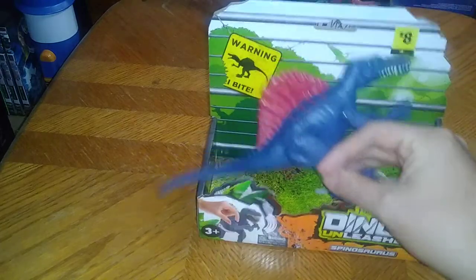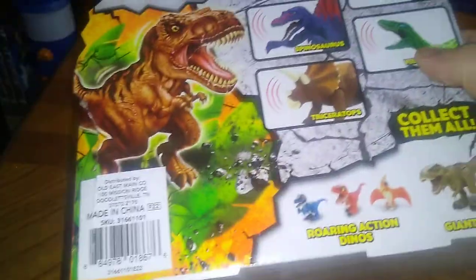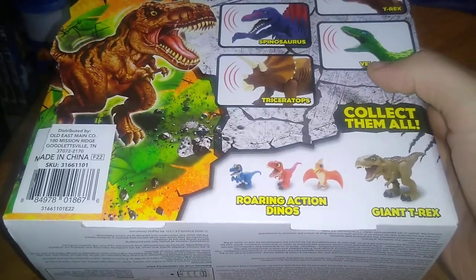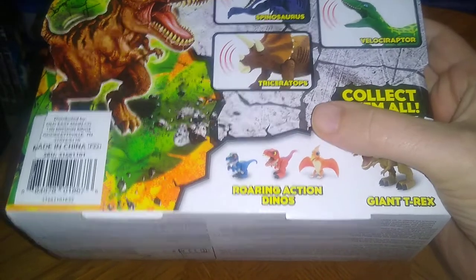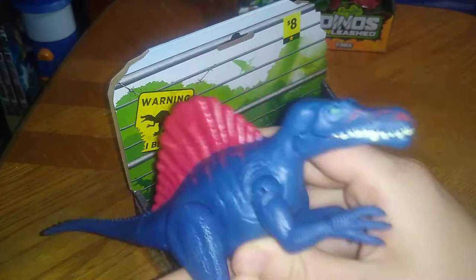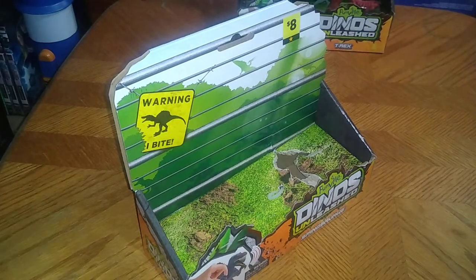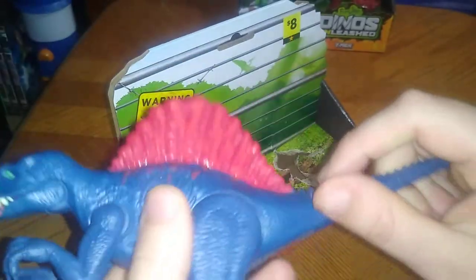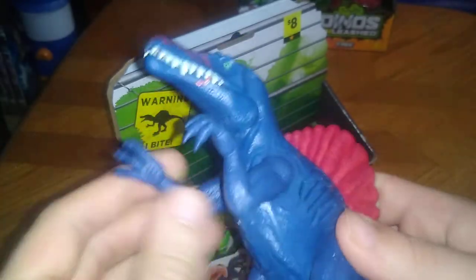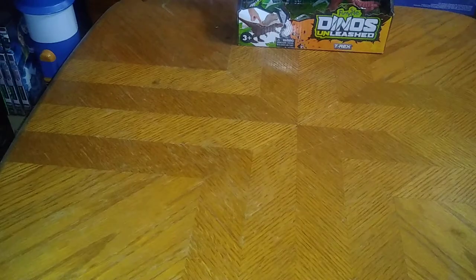Next we got the Spinosaurus. Here's the packaging for the Spinosaurus, showing off all the other ones in the line. We are missing the Velociraptor — it was a shame I couldn't find that one. But I found everything else except for the giant T-Rex and those little roar action babies, which is a real shame. The Spinosaurus, you get some poseability, and this is my very first Spinosaurus for my Jurassic Park slash Jurassic World collection. He is an awesome-looking figure. His mouth does open, his arms move, and he makes noise when you pull his arm — which is pretty cool.